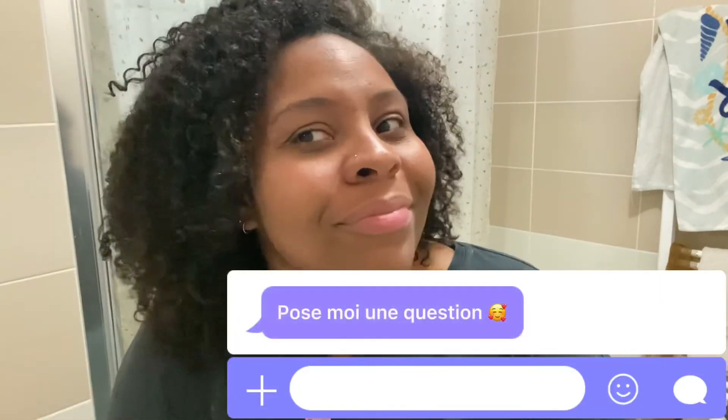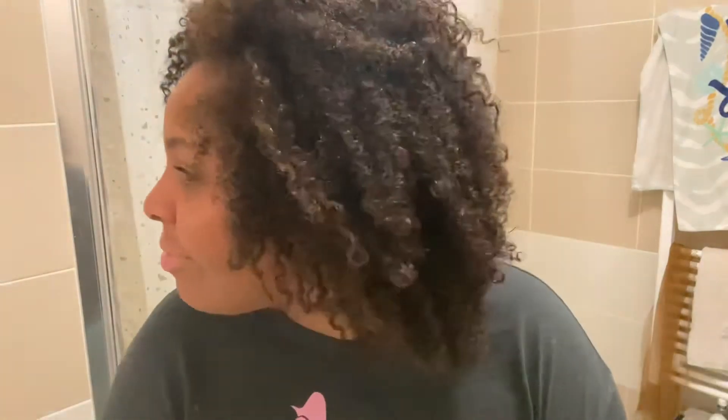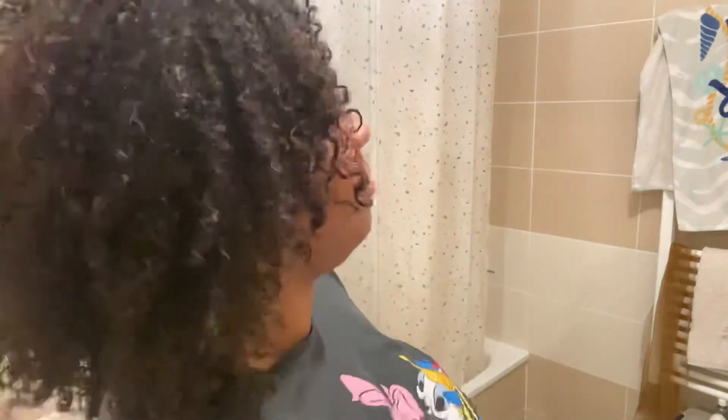Regardez ça ! Des boucles plus définies, plus aérées, souples. Mon cheveu est d'une douceur. N'hésitez vraiment pas à me mettre en commentaire vos impressions sur ce soin. J'adore le faire. Ça stimule la pousse de mes cheveux, ça les adoucit, ça les définit, ça leur fait un bien de ouf. J'espère vraiment avoir votre avis et on se rejoint pour une prochaine vidéo. Gros bisous !